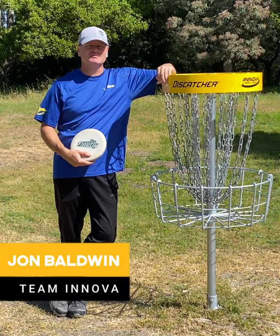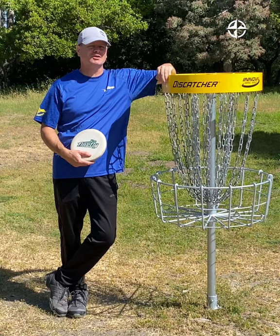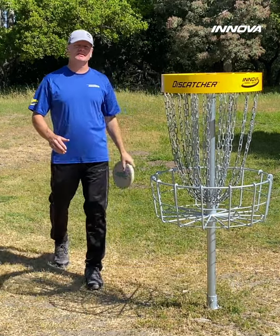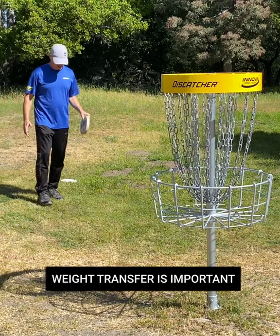Hi everybody, I'm John Baldwin of Team Innova and I'm up at De La Vega Park today to share with you a little tip to help you with your weight transfer and putting. If you're new to the game, you may not have been taught that one of the most important aspects of putting is to transfer your weight.